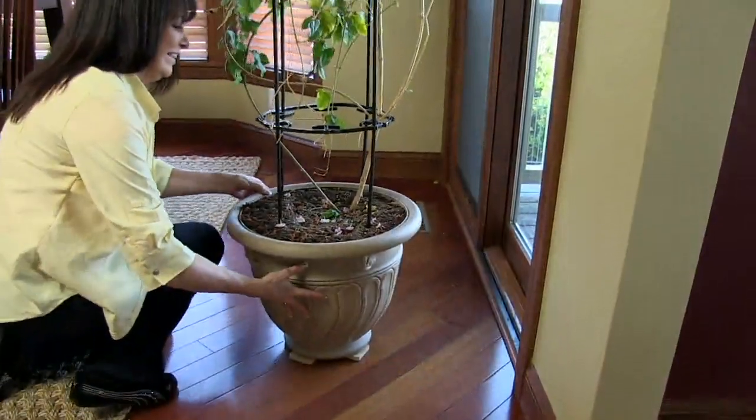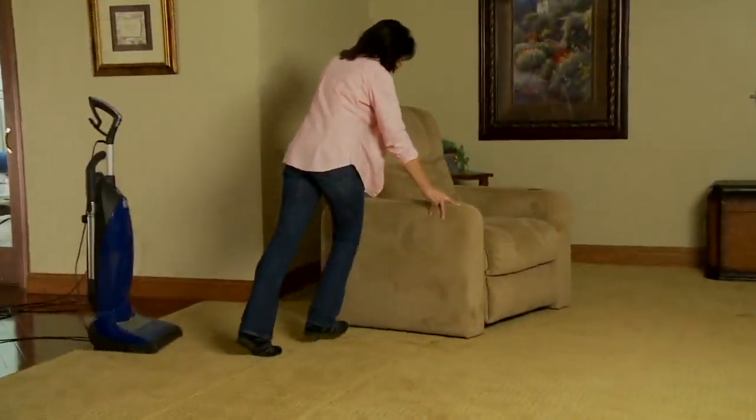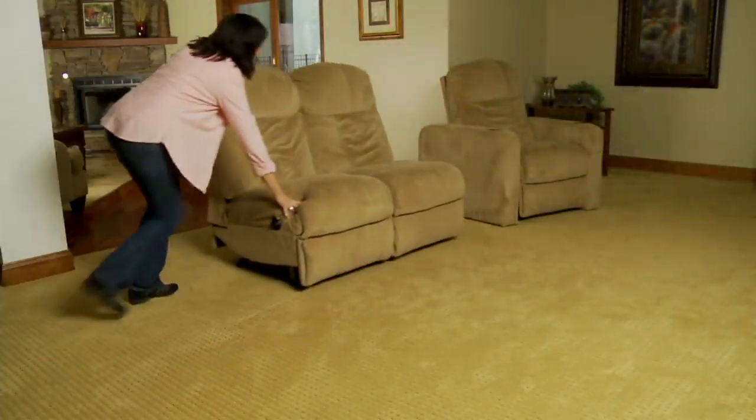That image on the screen where the lady was helping her son with a toy that went behind the furniture is literally my life as a child. My brother and I were always throwing things around the house and my mom and dad were always trying to find things for us and dig them out from behind the furniture.